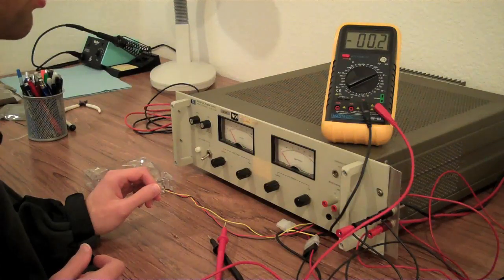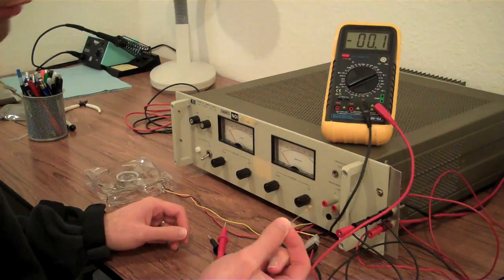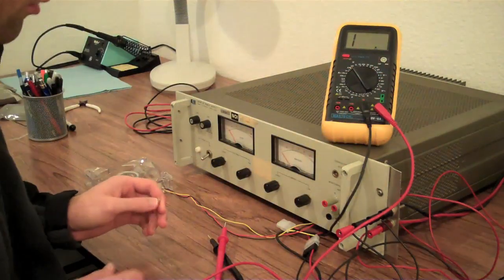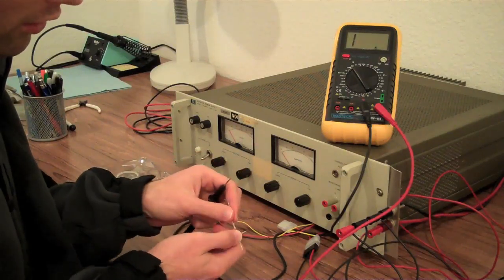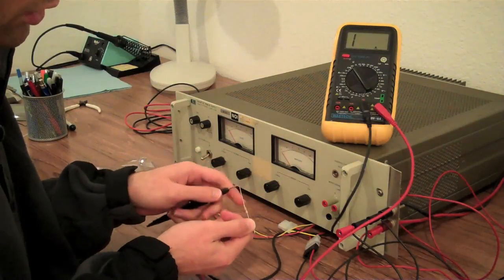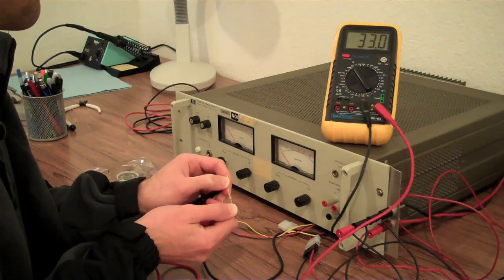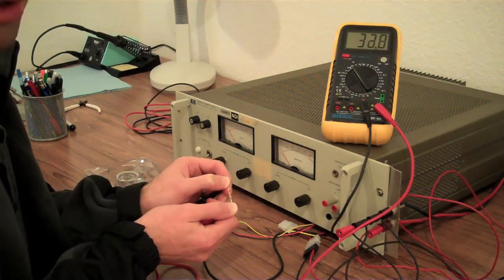Multimeters can also be used for measuring resistance. Just for the sake of example, I have a resistor here. Change the multimeter to the appropriate scale and put one probe on either side of the resistor or component you're trying to check. So again, in parallel — and you can see this resistor has a resistance of about 33 ohms, which is right where it should be. This can be used to test the resistance of all sorts of things.